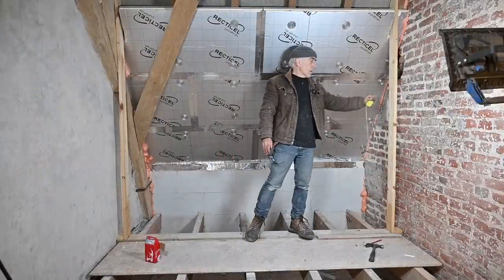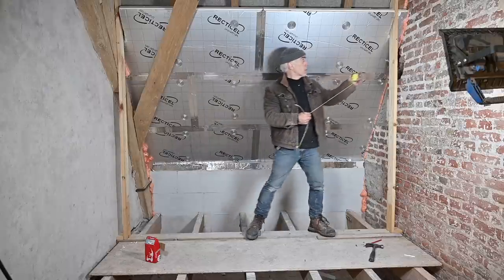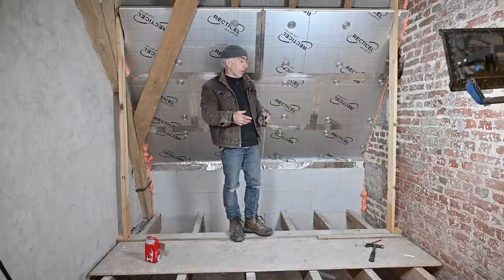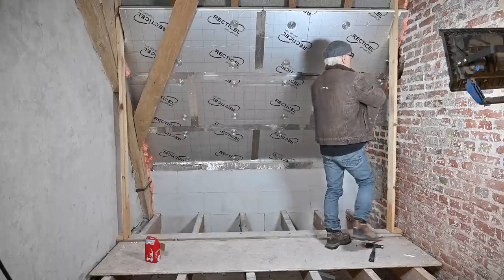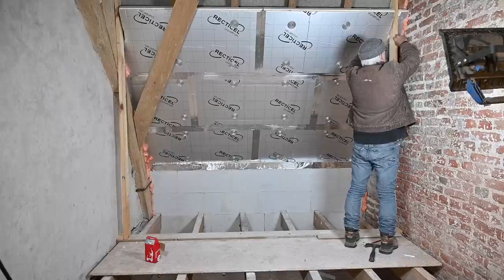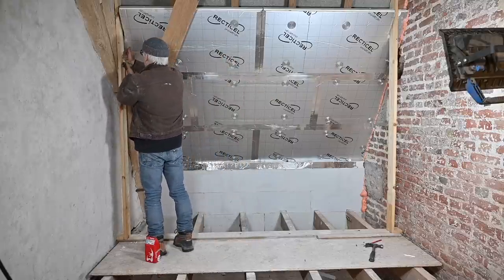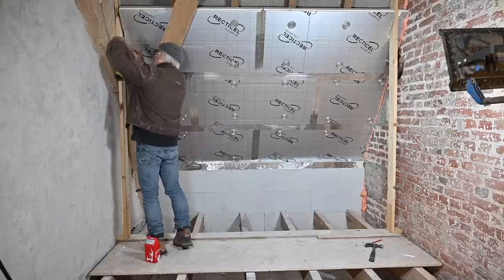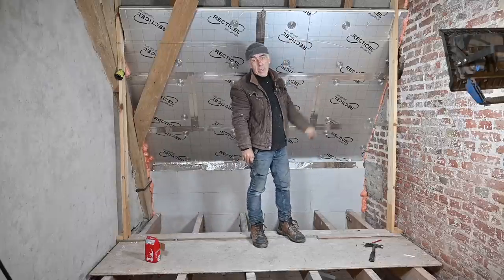By now I have two studs in place — one on the left and one on the right — both absolutely level with the floor and aligned. Now I'm going to span a string from one side to the other, which will allow me to install the other studs at exactly the right spot so they're all aligned. I don't need to do this on the bottom because the plank is already making the line. Let me check we're not too close to this beam — we're good. Now I can prepare the other studs and we should be good to go.